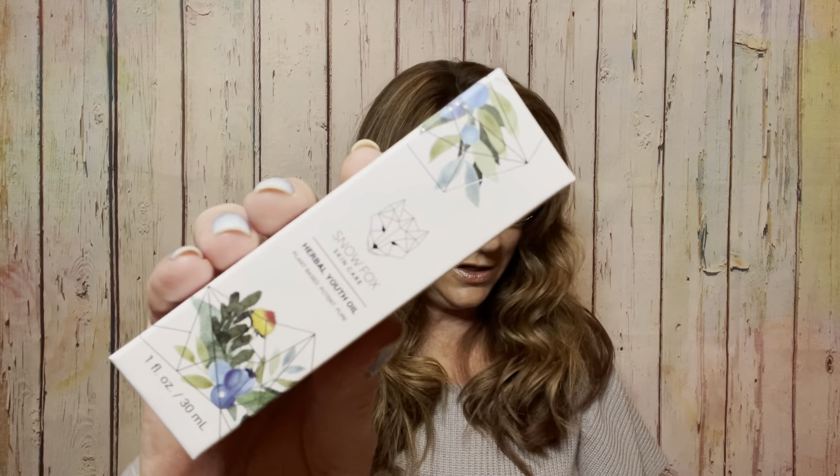The next item is called Herbal Youth Oil by Snow Fox Skin — plant-based, potent, pure. It is one fluid ounce and this is actually a full size item. And guess what — the price is $82! I don't think I've ever used anything from Snow Fox, so I am very anxious and interested in trying this out. It is a lightweight surface oil that helps slow signs of aging. On a cellular level it's an antioxidant — a seven-blend oil formula smooths out fine lines and prevents new ones from forming. Are you guys getting this box? Let me know in the comments down below.